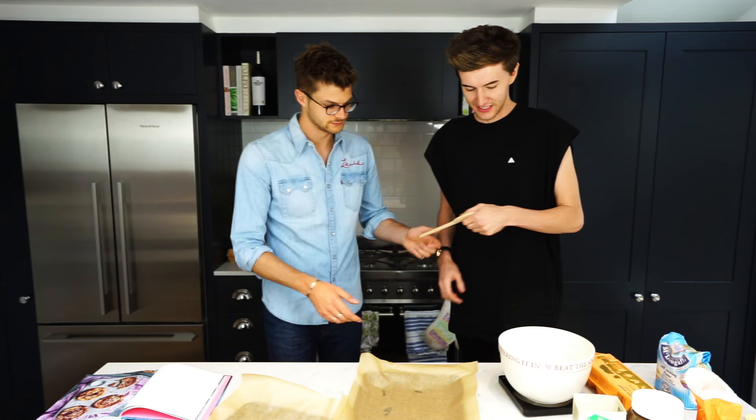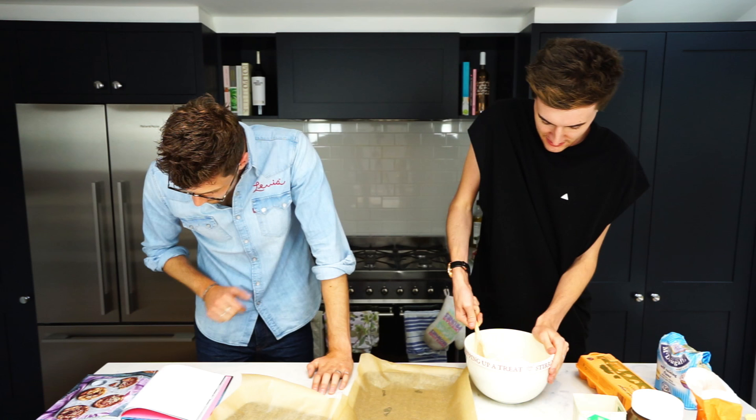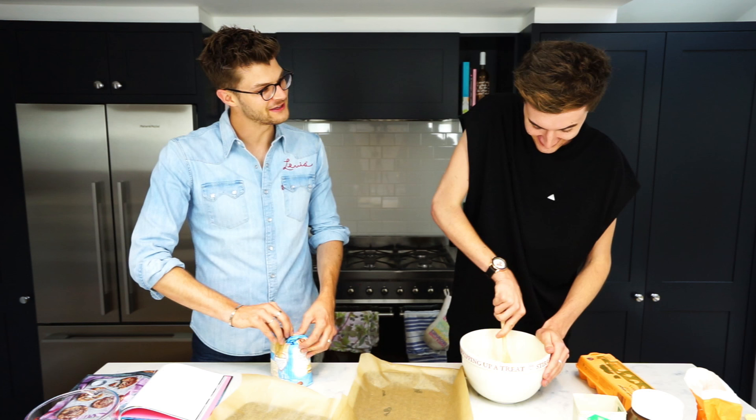So we need a wooden spoon. This is a new kitchen so I'm not sure where anything is. A wooden spoon! Oh, this is hard. You're doing great. In the meantime I'm going to weigh out some flour. We need 325 grams of self-raising flour. I love the smell of like dumb butter. You should have a YouTube channel — you're really good at this.